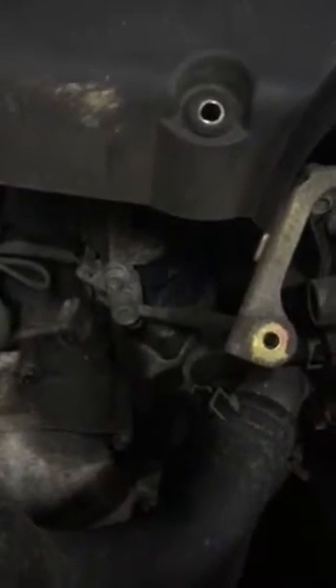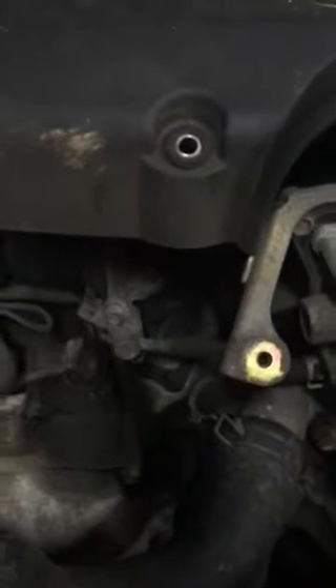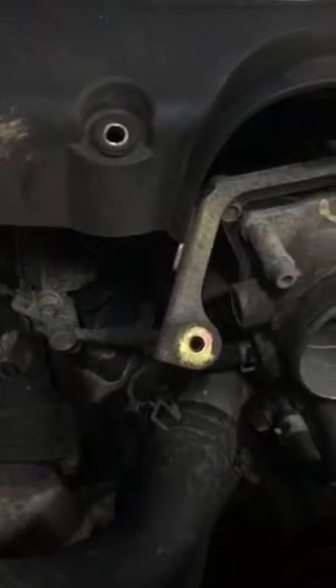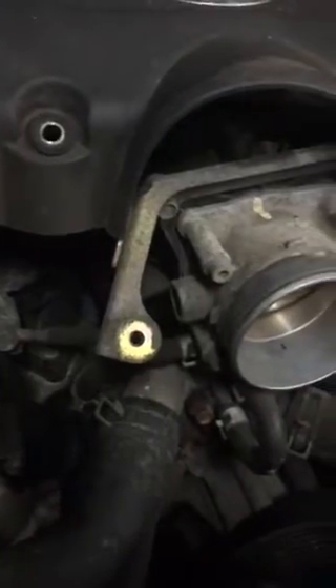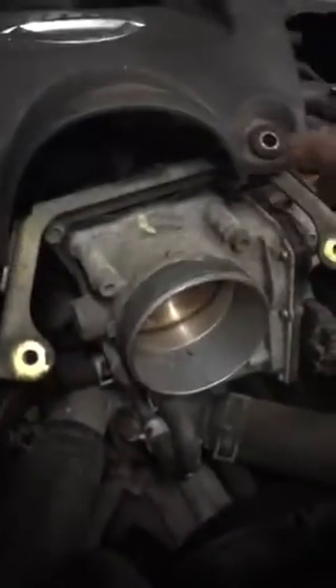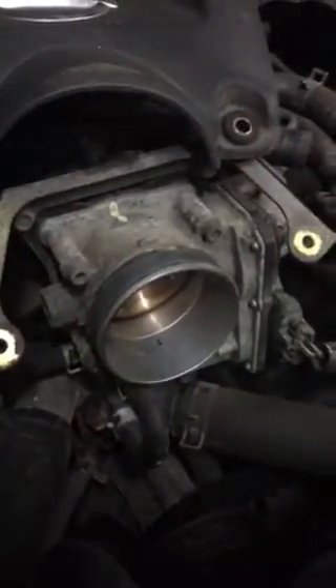This is a 2004 Nissan Titan. We're replacing the tensioner and idler — we heard some squeaking, so we decided to replace both of them. First, remove the engine cover using two 10 millimeter bolts — take those out.